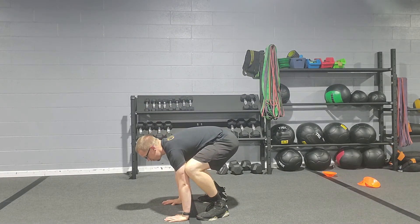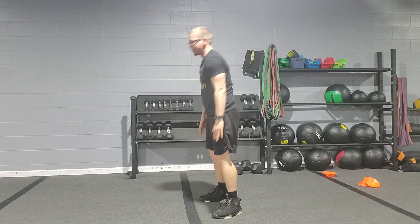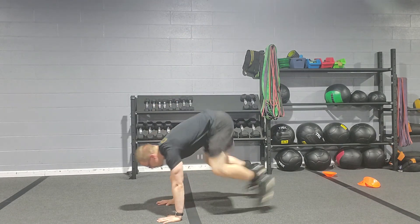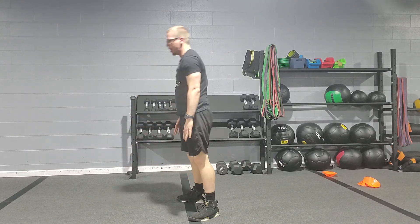Come down, hands right in front of the feet, step, step, step, step, and then nice and tall. For the regular version, you want to go nice and fast, getting that heart rate nice and high, up and down.